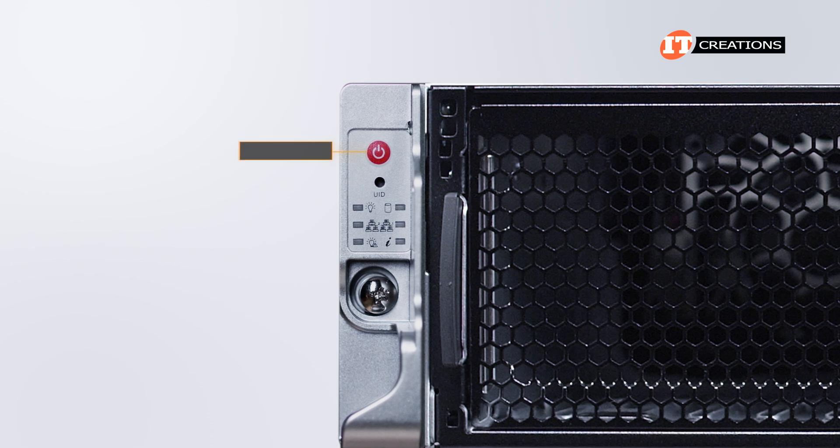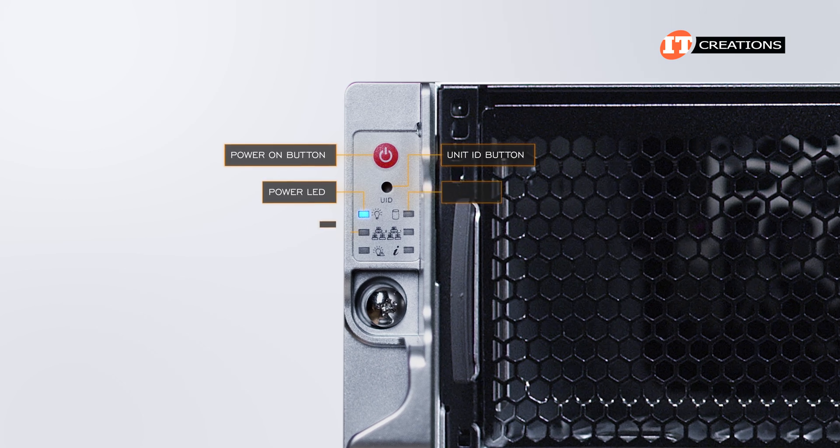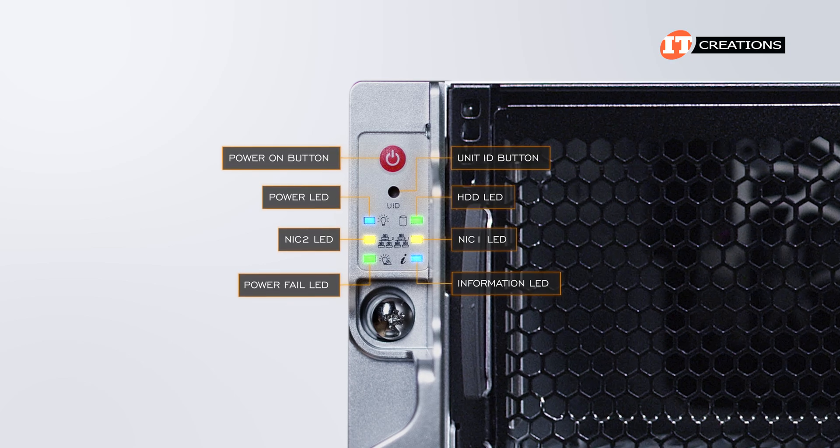That small control panel has a power-on button, unit ID button with LED, and then some telltales for power, HDDs, NIC2, NIC1, power, and universal information — basically system status.